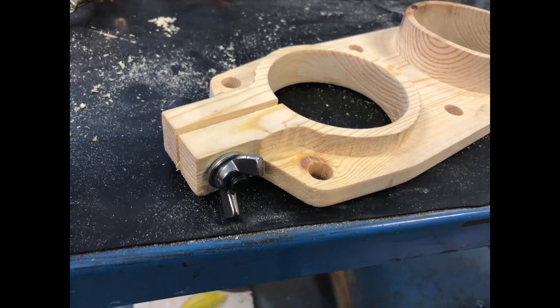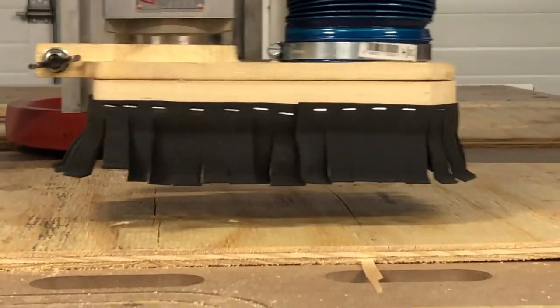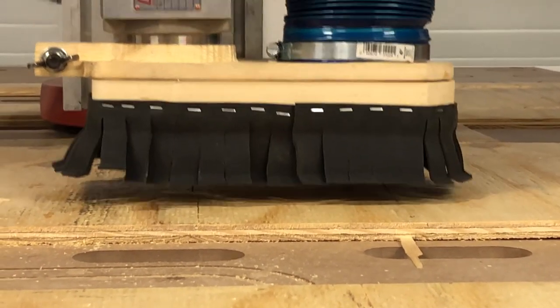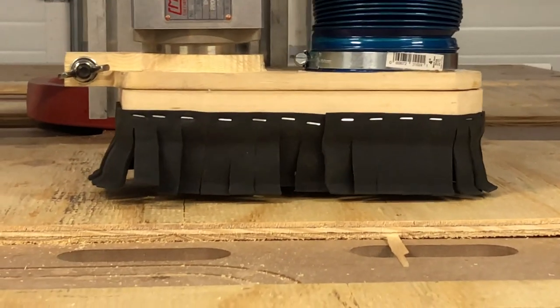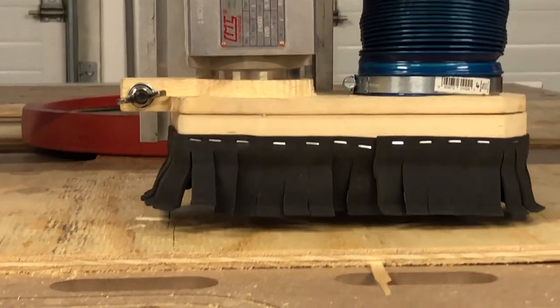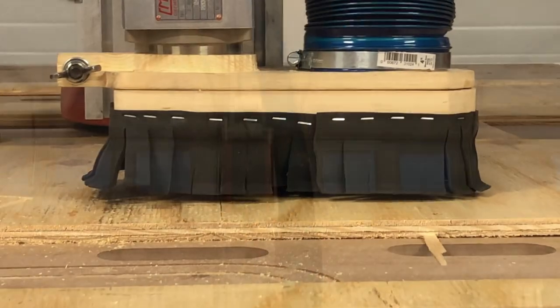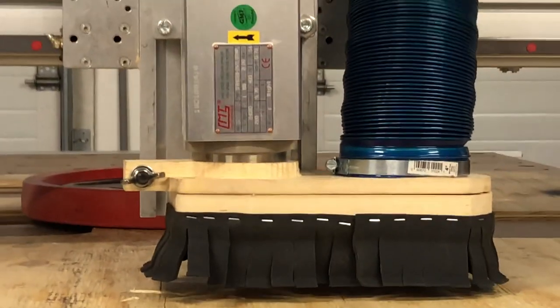All in all this turned out to be a fun little starter project to give us something to do on the CNC machine. You can see it functions pretty well — there's almost no dust that comes out from underneath it now. The going-in objective was to create a dust boot for next to nothing. You could buy these retail for around $160, but the point is you can just make your own out of stuff you have laying around and not spend very much money. I'll provide a link below to the website where I got the Fusion 360 model. Thanks for watching — if you enjoyed this video, hit the like button and subscribe. I'll have a lot more content coming up in the near future.